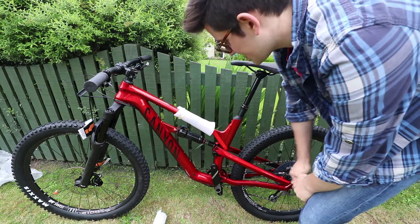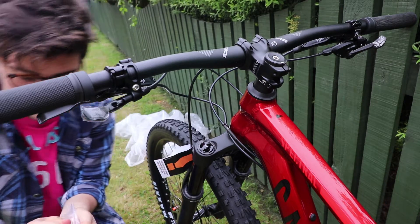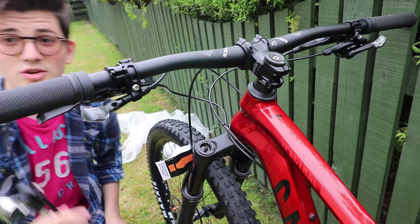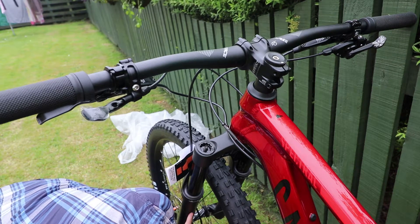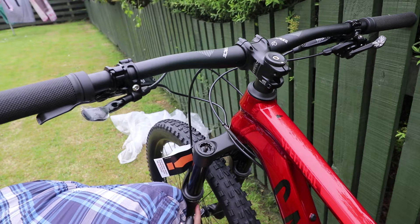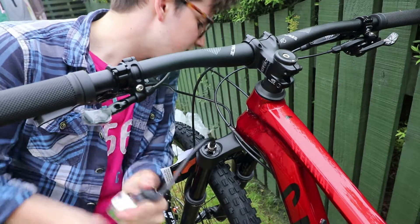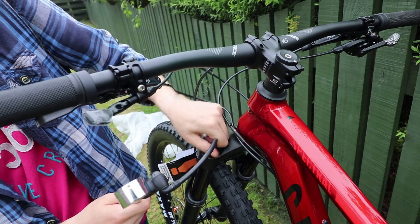It's time to air up the shocks. Here we have the maiden voyage of the Canyon shock pump. First step is to take the air cap off. What's nice about RockShox - and probably some other shocks - is that on the inside of the leg it tells you the pressures. For 72 to 81 kilograms, which is me, I need 65 to 75 psi. Let's put some air in the shocks - such a small pump, that might take all year. We're at 70 psi, so now you can take the shock pump off.